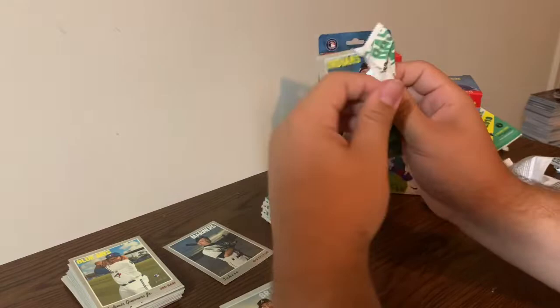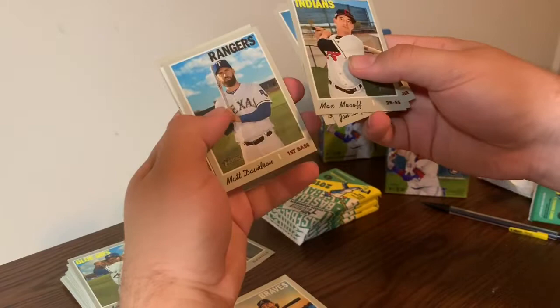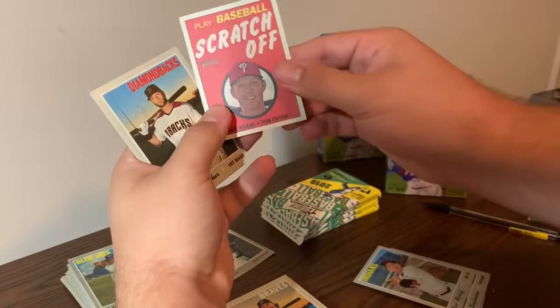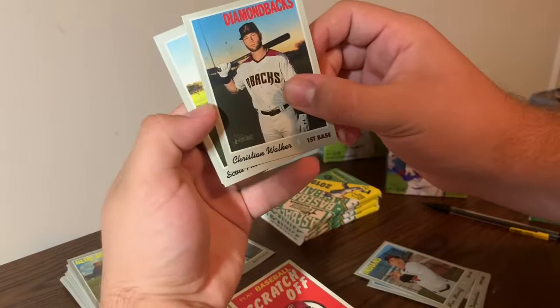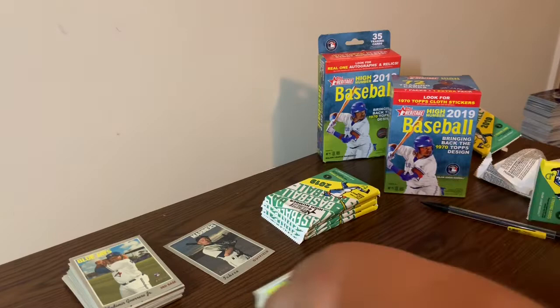Packs are nice and fun to open. Pack four: a Pirate - Max Moroff, John someone, Brett Gardner, Matt Davidson, and a scratch card of Rhys Hoskins. That's basically a game but I just put it in my binder. Also Charlie Scott, Alexander, Drew Pomeranz, and Nick Kingo - he's on the Blue Jays now, not a Pirate anymore.